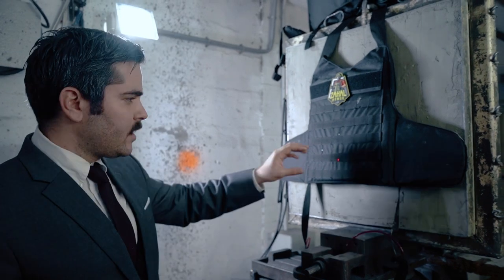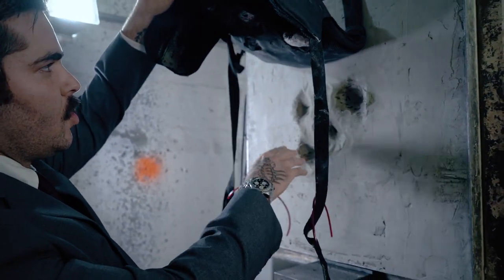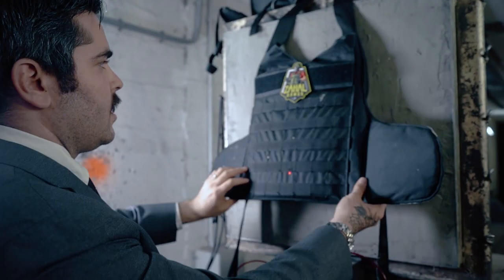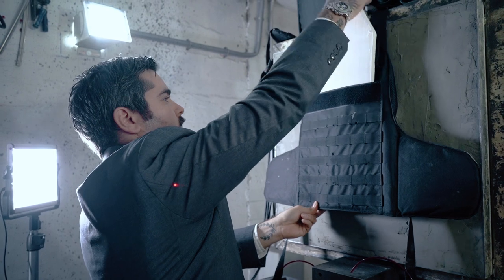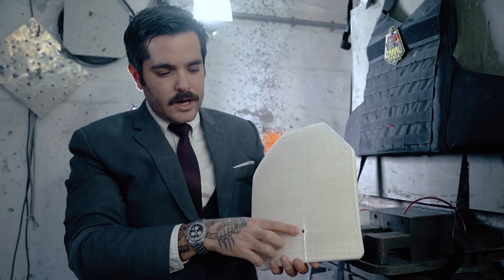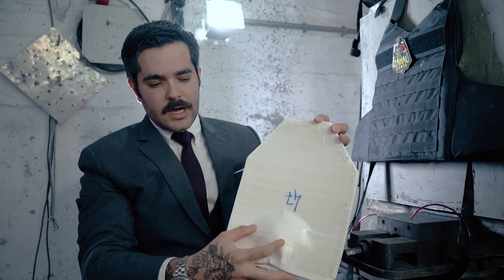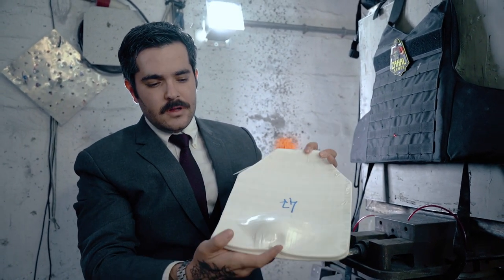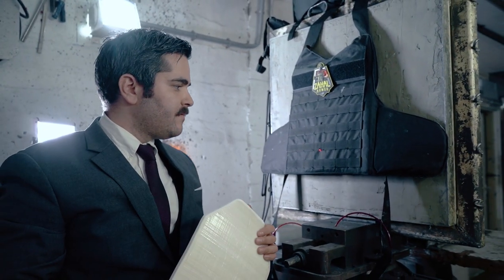All right, so we just tested 7.62x39, the Kalashnikov rifle round. Let's see if it penetrated and let's see the trauma. So it hit here at the bottom. No penetration, no trauma. Let's see what the plate looks like. So here's the plate — you can see where the projectile hit. Let's turn it around. You see it is still inside. Have a look at that. No penetration. Life will be saved.